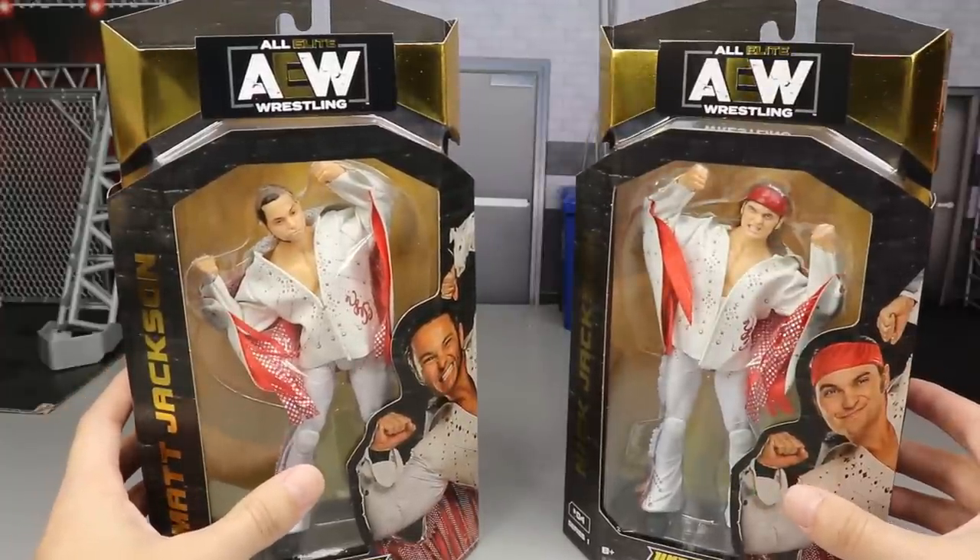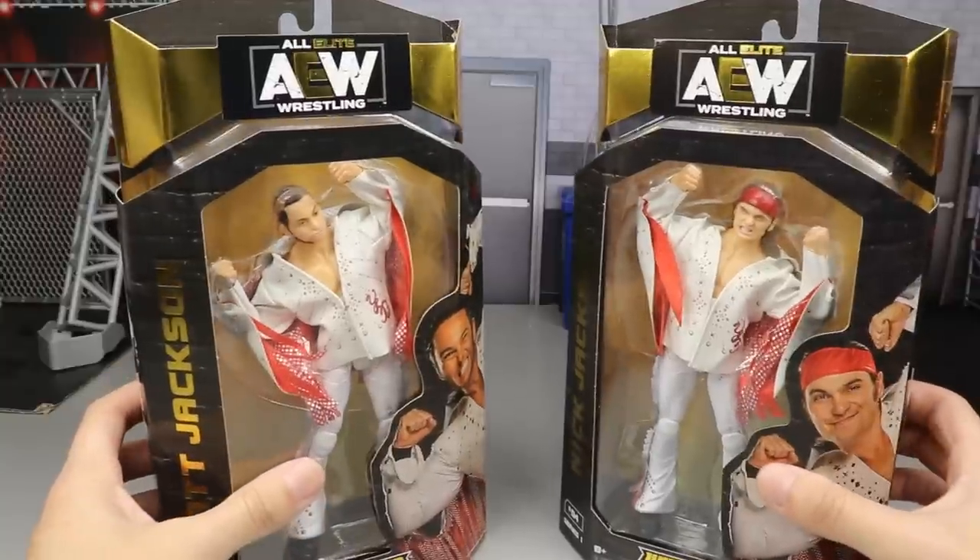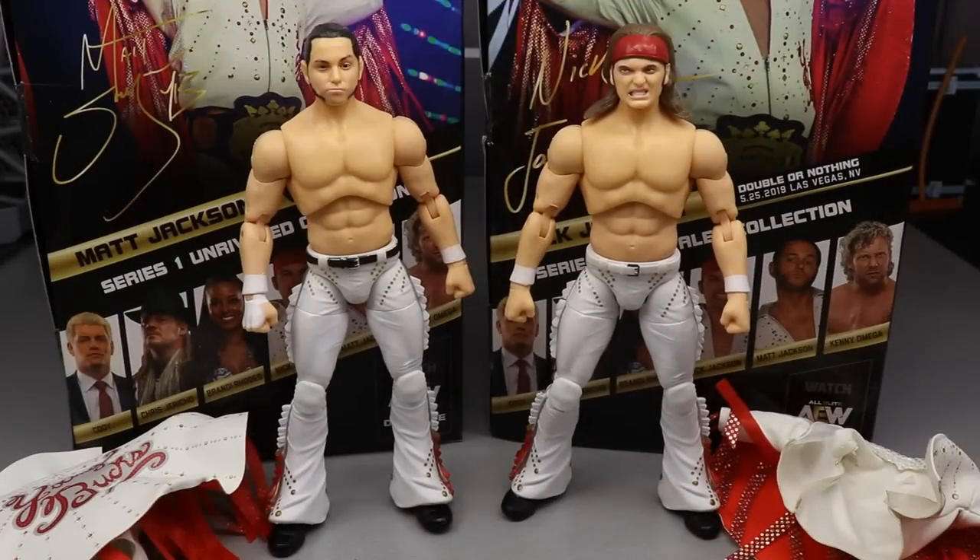Let's go ahead and crack the Bucks of Youth out of their packaging. Super kick party! Here are the Bucks of Youth out of the packaging, looking pretty swell.